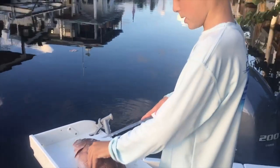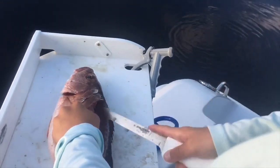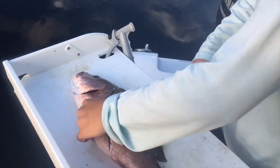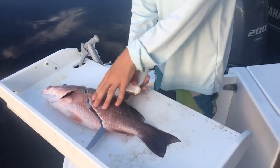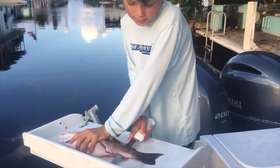Now you're gonna lift up this fillet and start going down like that along the backbone. Keep doing that — you kind of just feel when it's ready, and then you're gonna stick your knife all the way through.